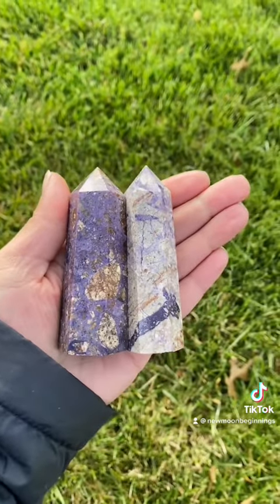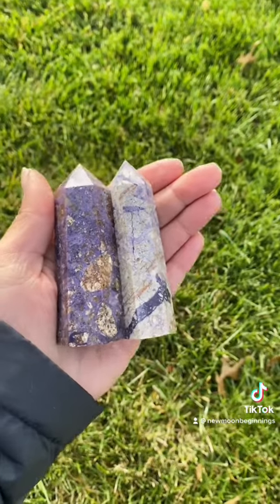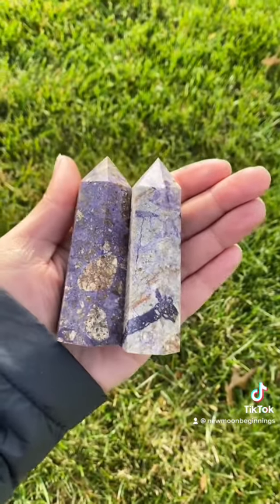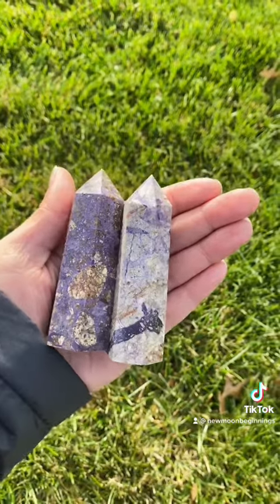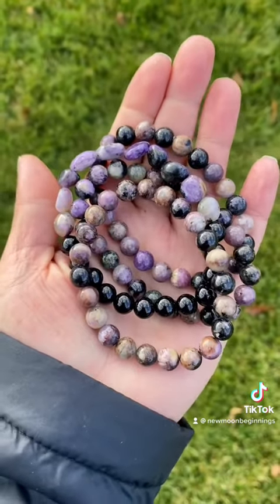An affirmation you can say to yourself while meditating with this crystal is: 'I ask for the revelation of my highest path of service and I embrace it fully knowing I am protected from all harm.' This crystal can also be paired with Moldavite, Blue Apatite, Kunzite, and Amethyst.